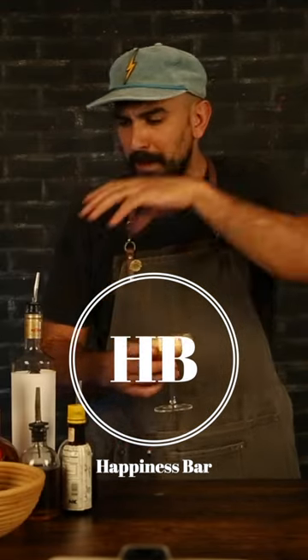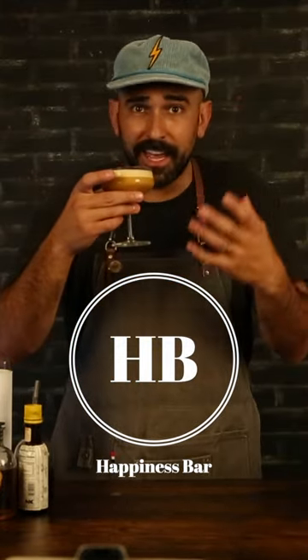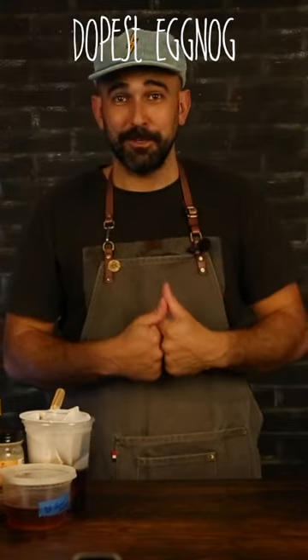That duck fat and the Chinese Five Spice, that bitter chocolate in the Averna Amaro, the aged note from the aged rum, the fattiness of that whole egg — it really makes it like an eggnog. Let's make the dopest eggnog you've ever had.